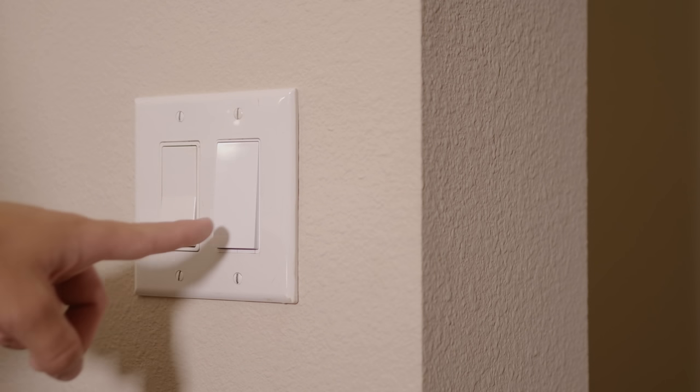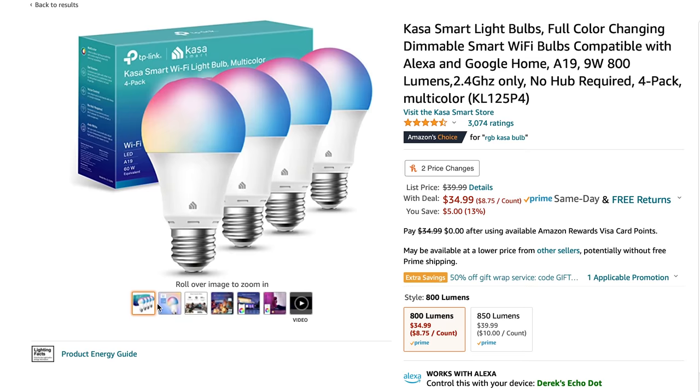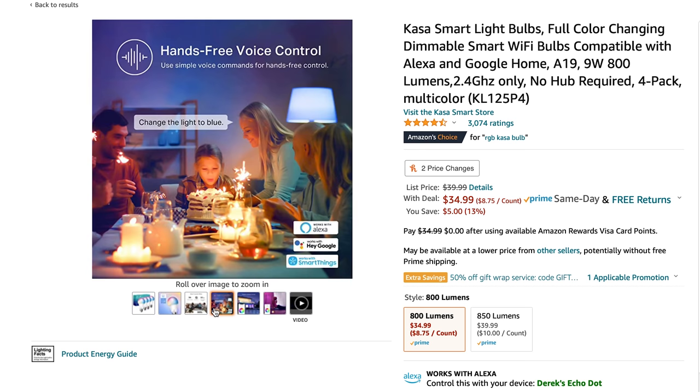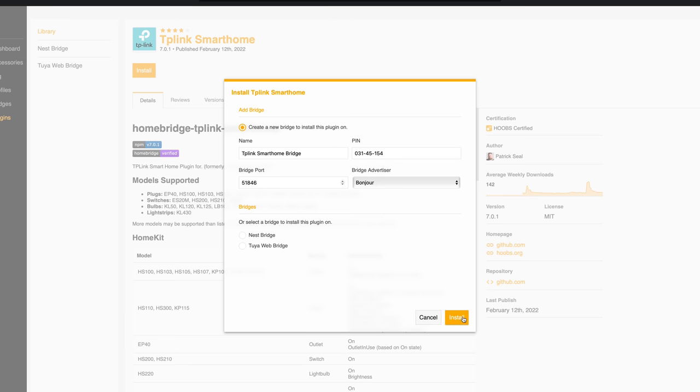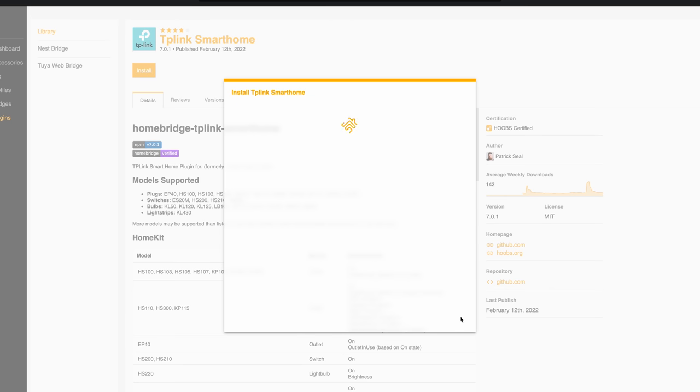TP-Link's Kasa devices offer a reasonable price, clean aesthetic, and straightforward setup. Offering outlets, switches, light bulbs, and more, with control for everything from brightness to color temperature, and even RGB control on select bulbs. The initial setup is simple — just follow the guided setup in the Kasa app on your phone to get the switches, outlets, and light bulbs connected to your Wi-Fi network. From there, bringing those devices into Hoobz is as simple as installing the TP-Link smart home plugin. The Kasa devices on your network are automatically found and brought into your accessories. It's as simple as that.